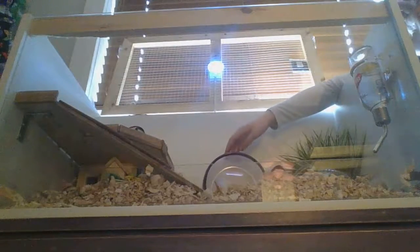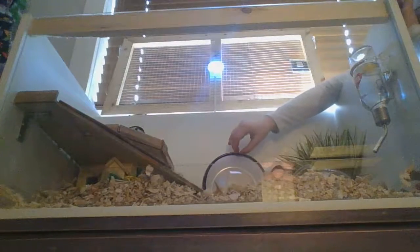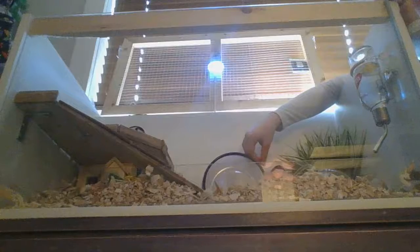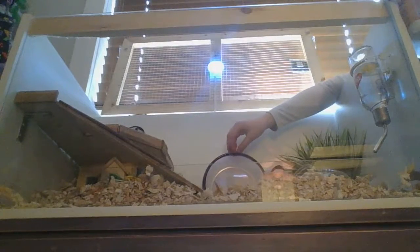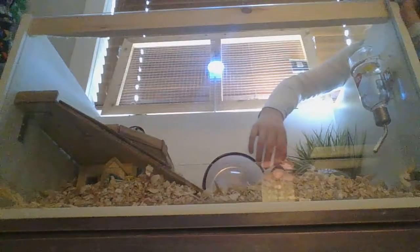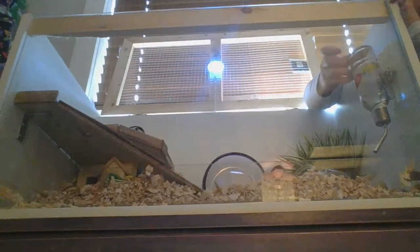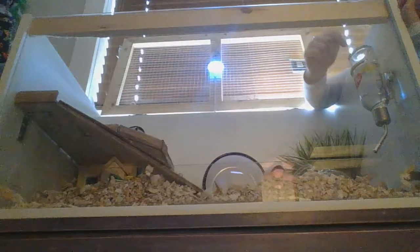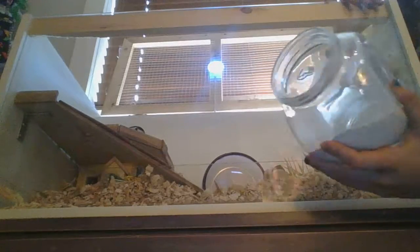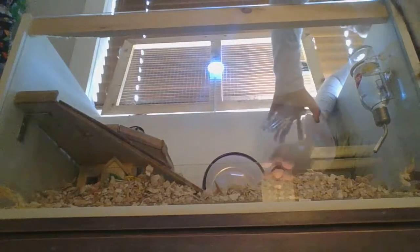It was just a half size bigger than the wheel before, because all the stores near me do not have any bigger wheels. Now we are going to look on the side here — here's his new water bottle with a little tiny duck in it. And this is his sand bath that we got from the dollar store.